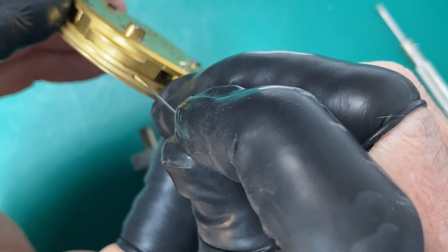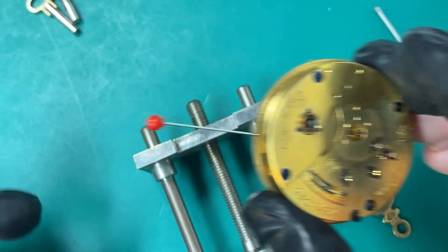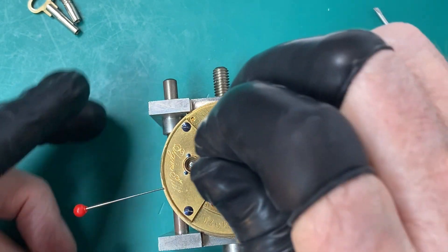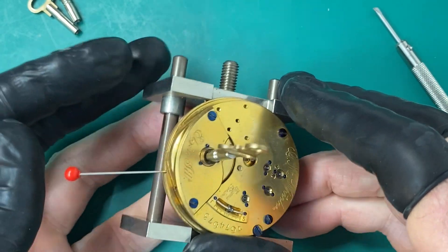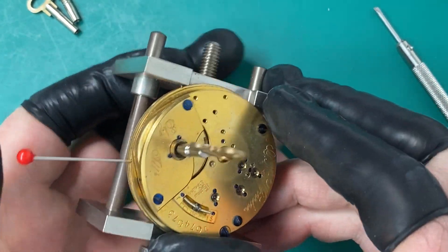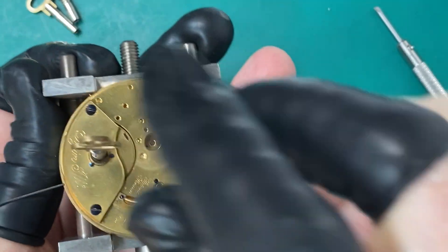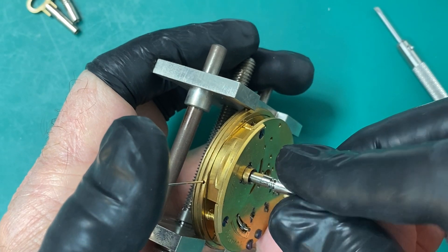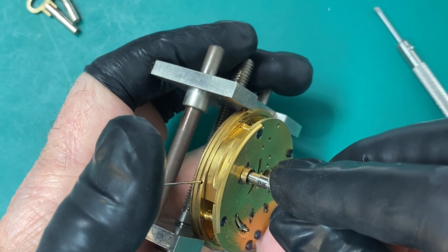Now here's a different type of setup. It has a little hole in there, and what you do is insert a pin into that hole, take your key again, and press in on that pin holding it into that hole. As you're pressing in, that releases the mainspring again and you're controlling the letdown on your watch.